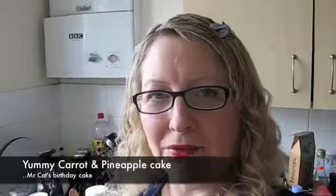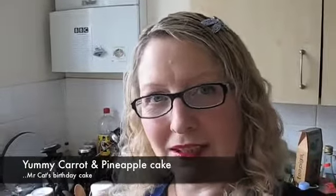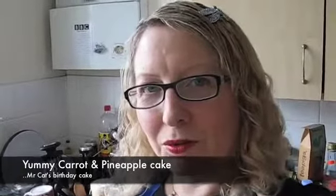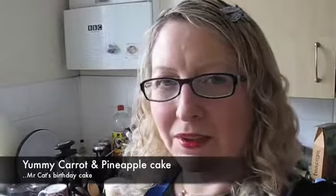Hello there, welcome to Rainy Cat's Geek in the Kitchen Vegan Cookery. Today I'm making a very special carrot and pineapple cake for Mr. Cat — it's his birthday. I've got all the ingredients ready, I hope, so I'm going to read them out to you.